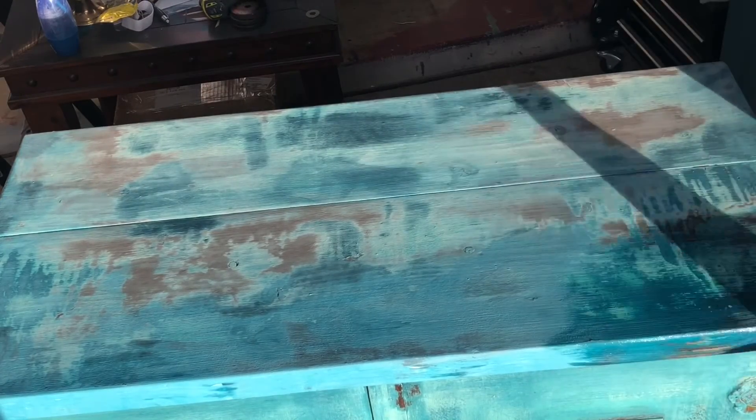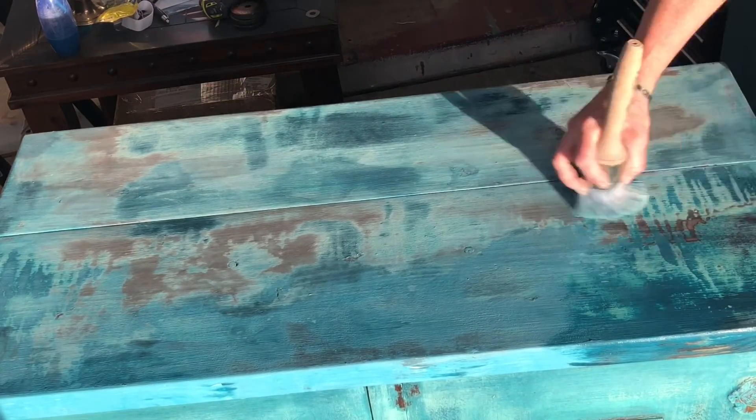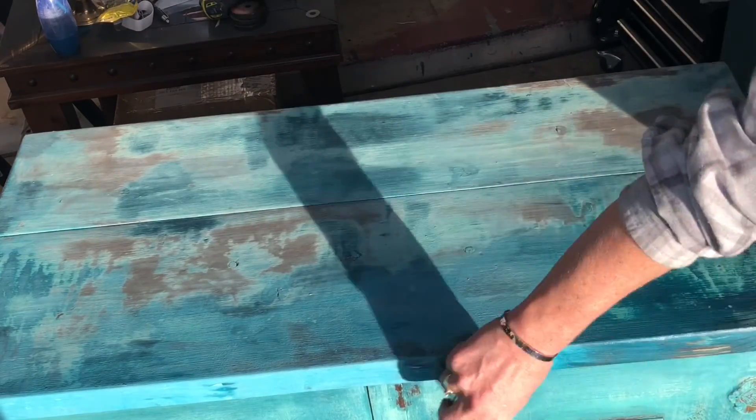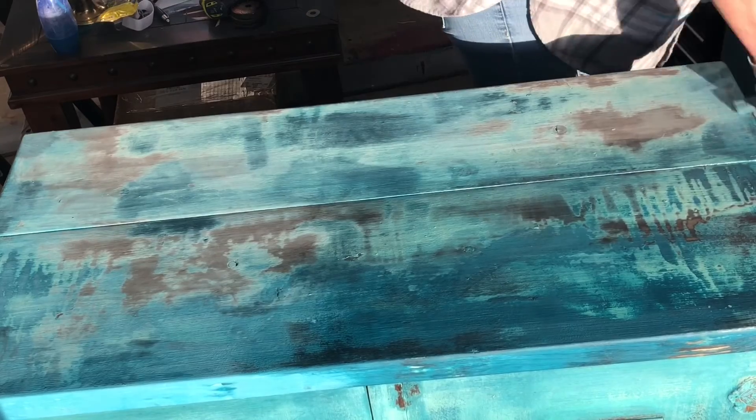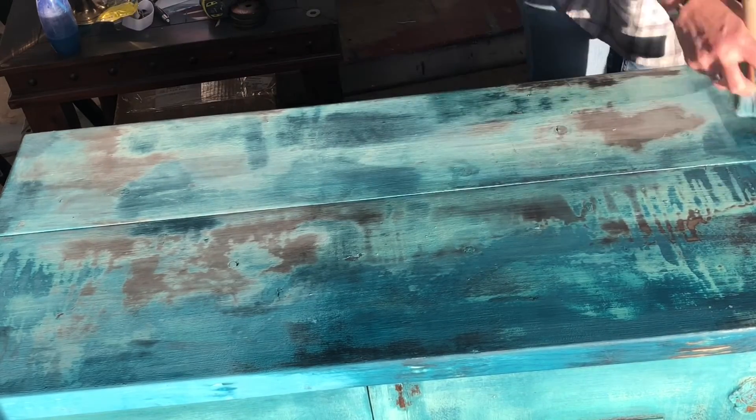I sealed my project with Wise Owl furniture sealer. To see how I did the bottom of this project, please click the link in the video above.